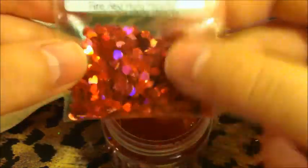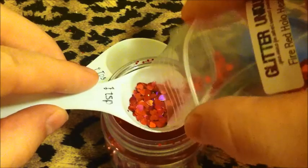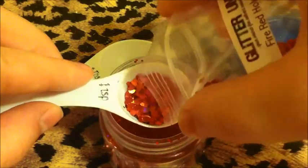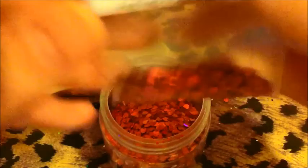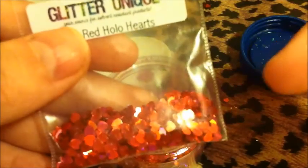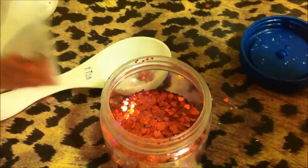And then just for some spangles, I thought these hearts would be cute. I love these holographic hearts. I'll do a teaspoon — why not? I bought a teaspoon size of this and I've been using it for like a month in my swatches. I just put in a teaspoon there and I still have this much left. Awesome.